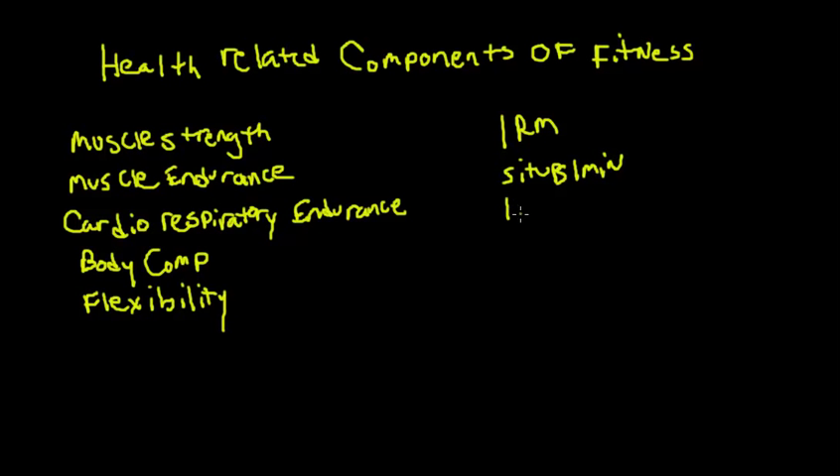For cardiorespiratory endurance, a common test is the one-and-a-half-mile run, which works well for classes like boot camp or physical conditioning. If you were in a kickboxing class, a three-minute step test would be a good option. For a walking class, a one-mile walk/run test would be appropriate. There are a lot of different tests that are sport-specific, but the one-and-a-half-mile run is pretty common.